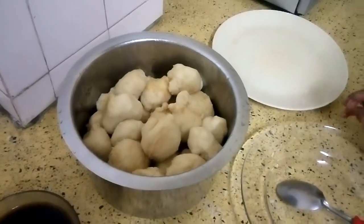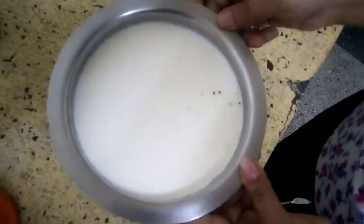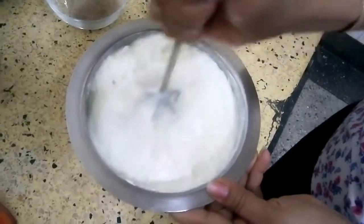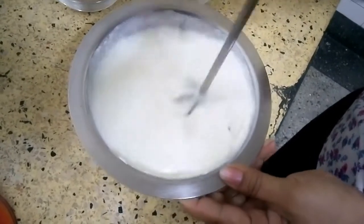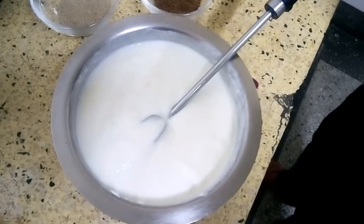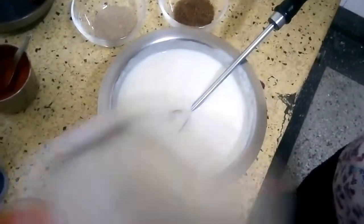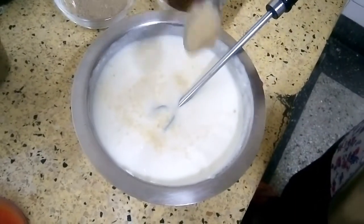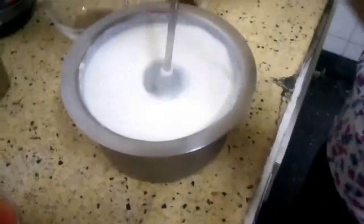Now I will show you how to decorate it. These are the other ingredients you need. This is the curd. You have to just mix it properly. Add a little salt to the curd so that it gets some salty taste, then put a little sugar so that the curd will have a slightly sweet taste — just for taste, don't put too much. Then mix it.